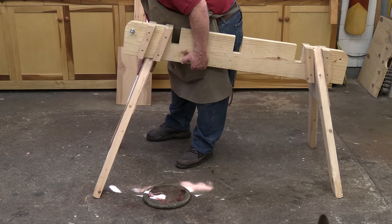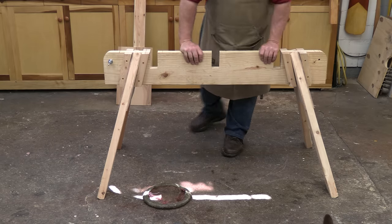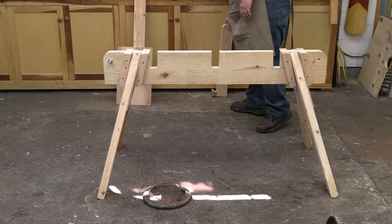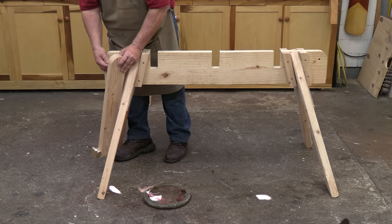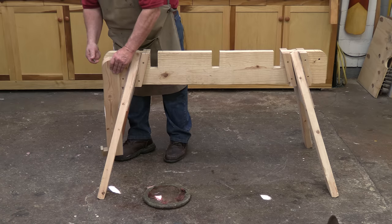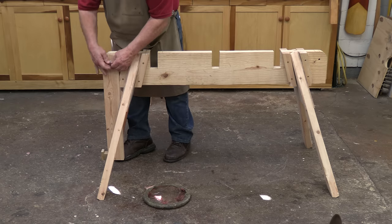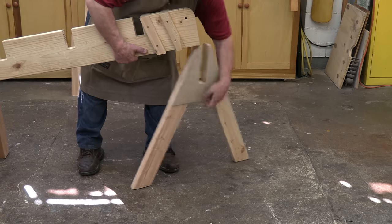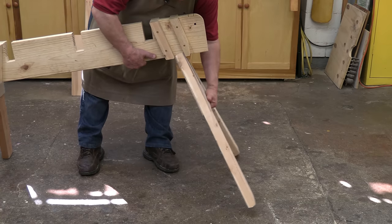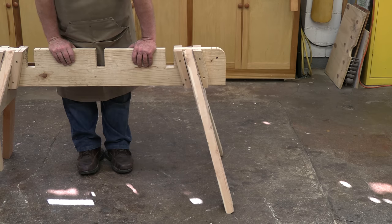Gravity holds the sawhorse together. In fact, the heavier the load on the horse, the sturdier it becomes, within reason of course. The legs splay out from the sides at 25 degree angles and the tops and the bottom of the legs are beveled at 15 degree angles so that they will rest flat on the ground and the plywood will rest flat on the grid. In fact, they're double beveled so you don't have to worry about which leg goes where and which direction it should face. This also simplifies the setup.